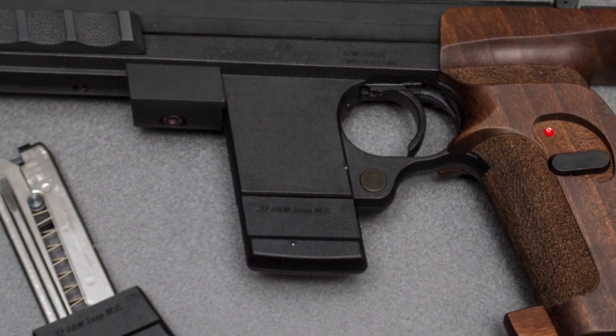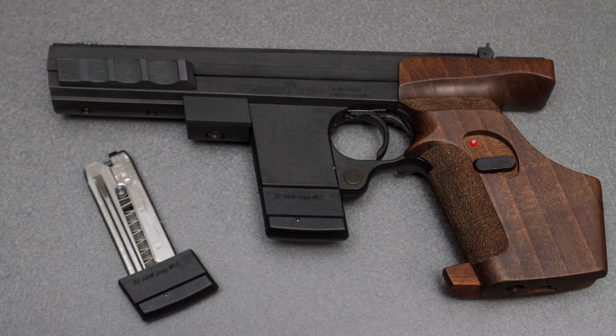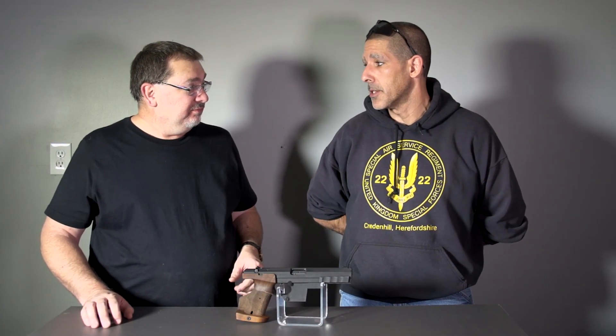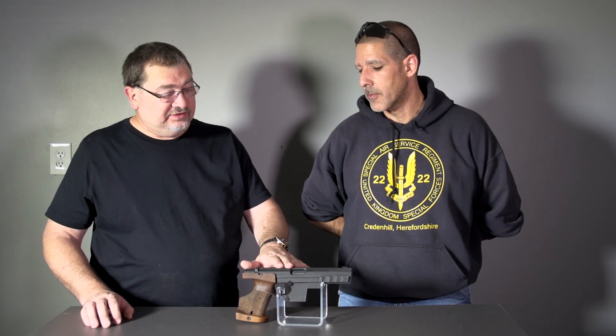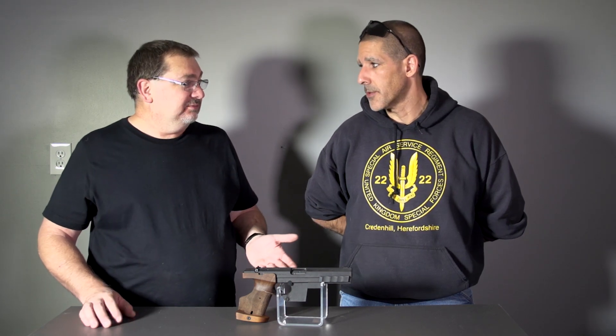How easy is it to get wad cutter rounds? Actually really easy — I got the last set of 300 from Cheaper Than Dirt, had them in a couple of days. And of course, like we said, you can replace the upper — that's part of the kit — so you can use .22 Long Rifle. We didn't do that today, but one of these days we've got to try it just to see what it's like.